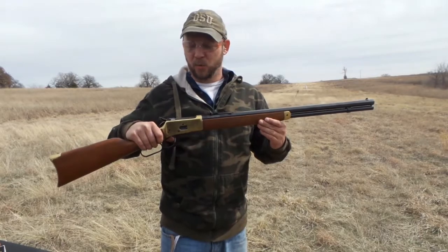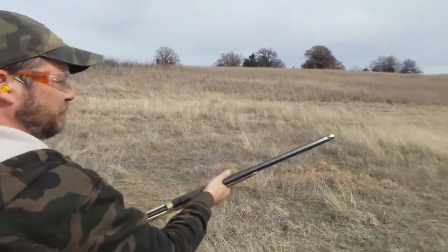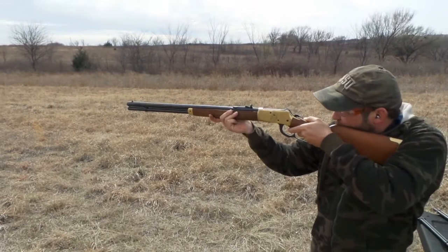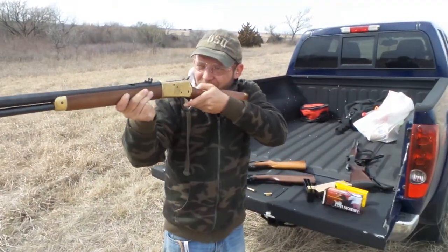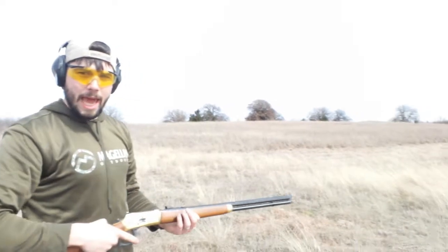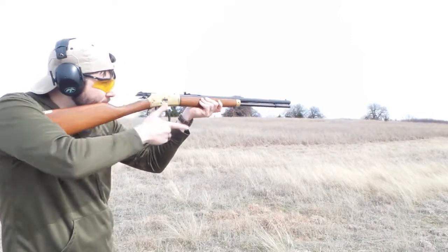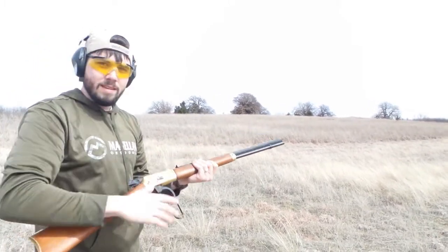Rossi 45 Long Colt. Ready? Try the hot water heater. Clunk. Alright, one more time. One more on the plate and then it's Shane's turn. Oh yeah!